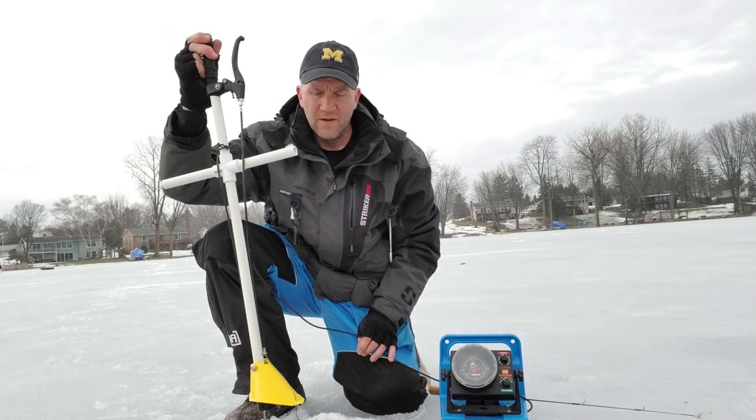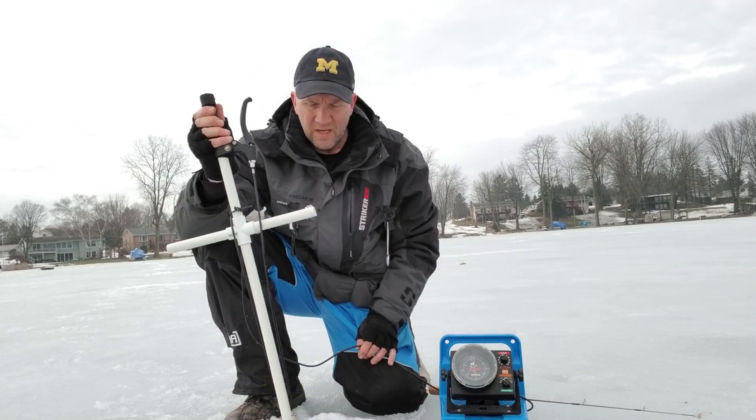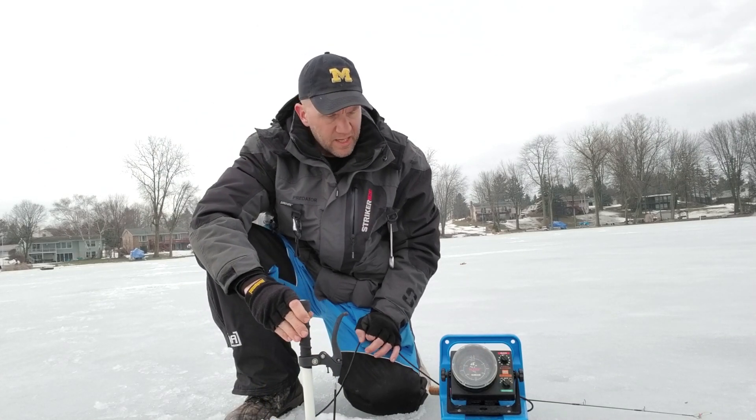It's a lot easier to pull it out of the water, drop it back in, and you're back to fishing. I'm like most people — I pull my transducer out every time I've got a big fish on. So it makes that a lot nicer and easier.